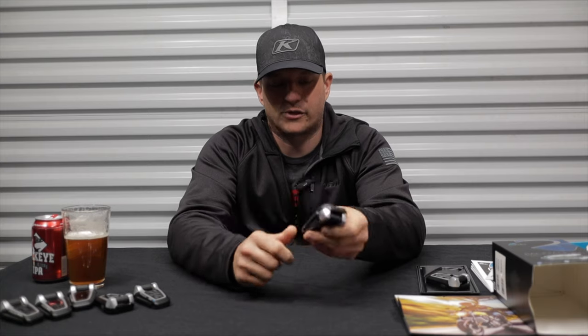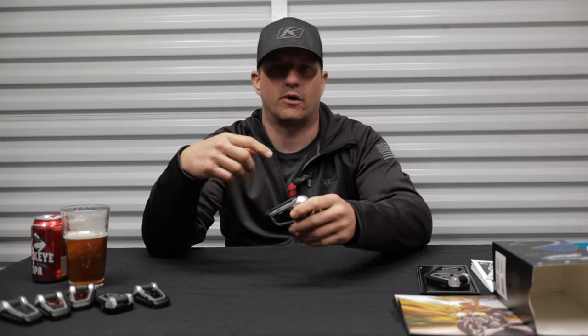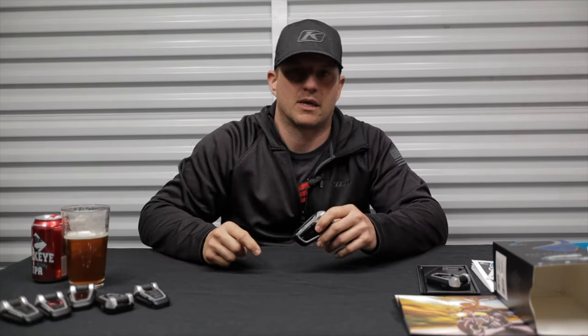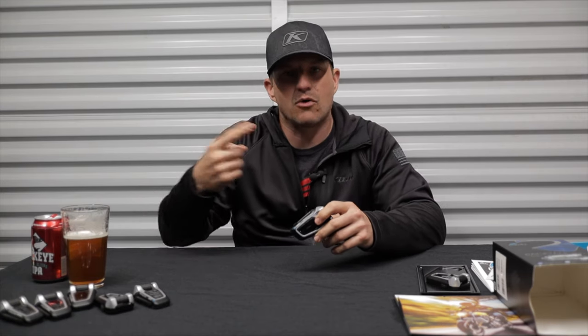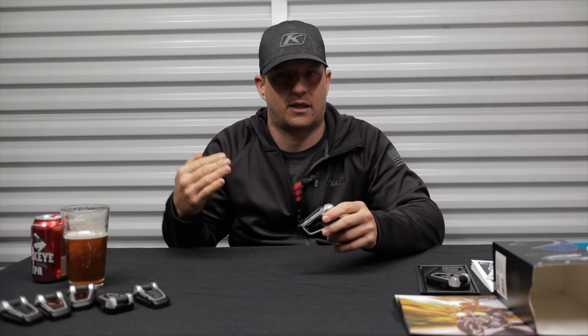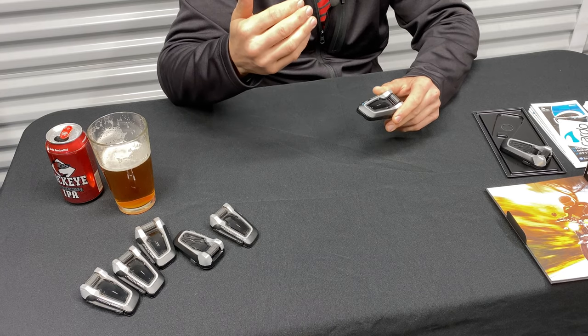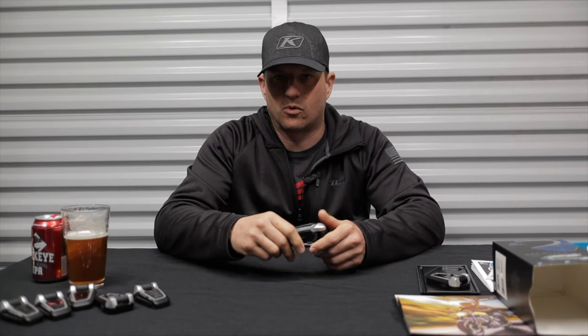Another cool feature is that you and a buddy can be riding together, each listening to your own music from your own phone, and you can still talk to each other at the same time without any interruption. Your music volume just goes down while you talk, and as soon as it's silent again the volume comes back up. It's one of my favorite features — to listen to music and have a conversation at the same time.